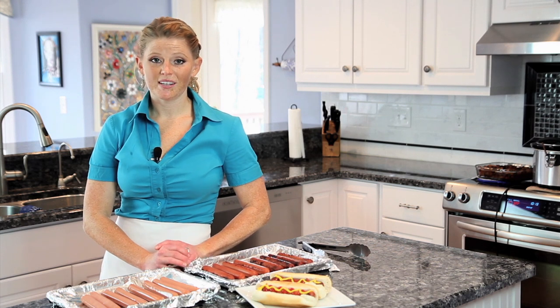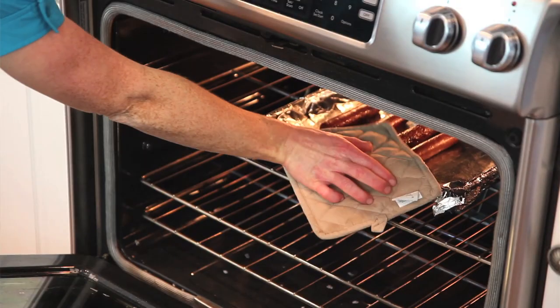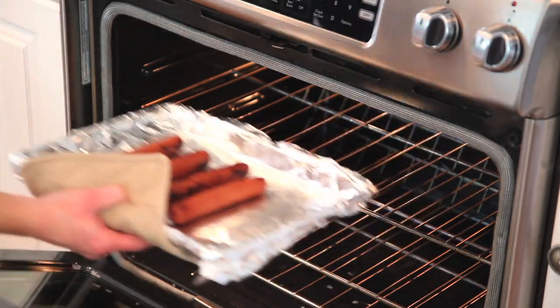The difference between baking and broiling is broiling will give you more of a charred grilled flavor, versus baked, which is more of a roasted flavor.